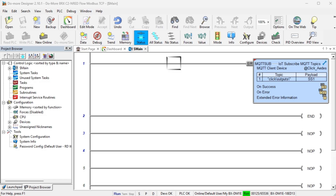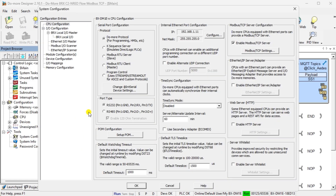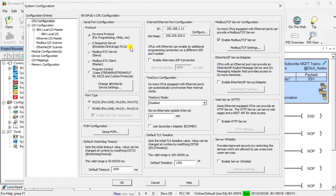Call up the system configuration in DoMore Designer programming software. Select the system configuration under Tools in the project browser menu — this can also be selected from the main menu under PLC System Configuration. The system configuration window will be displayed. Under the CPU configuration selection, which is the default, you will see the industrial Ethernet port configuration, which shows the current IP address that has been assigned.